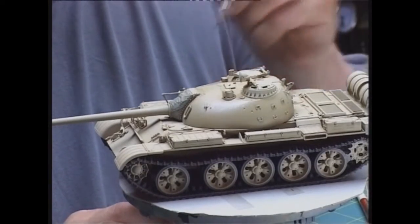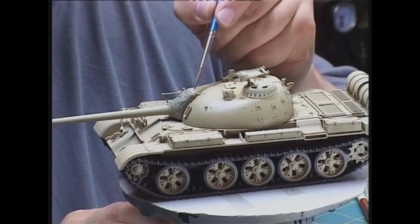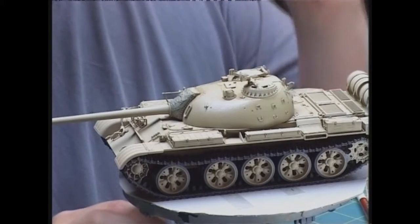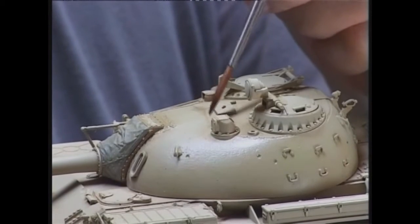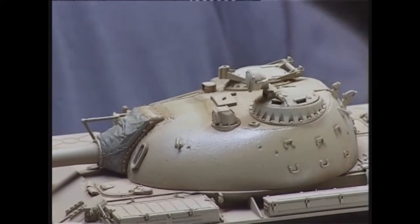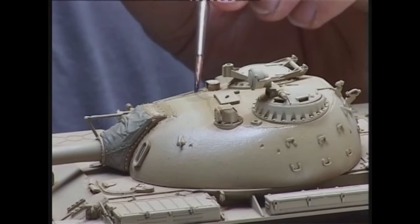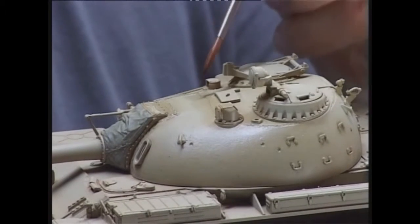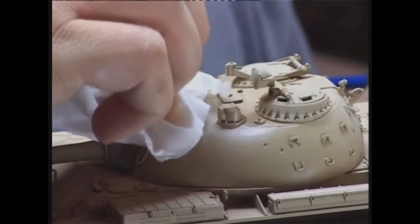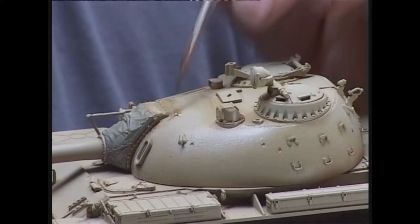Now that the base wash is on and pretty much dry, we can go back with the same colour and same mix and re-accentuate some key areas, like the top of the gun barrel's mount where dirt might accumulate, and little areas of detail that might need extra work — around these bolts, along the weld seams. Small dabs, small amounts of paint at a time, and allow the colour to flow across the surface. If you put too much on, take a tissue, gently dab it off, and be back to where we were. It's a very controllable technique.